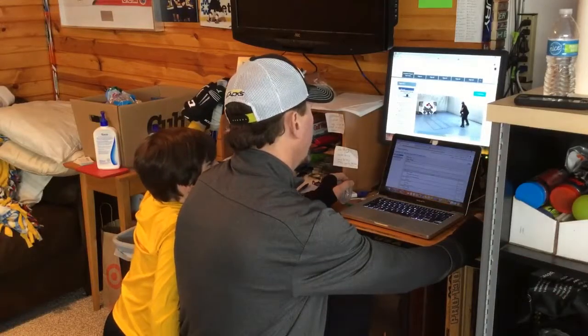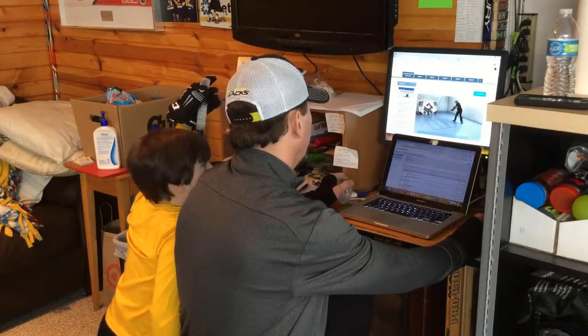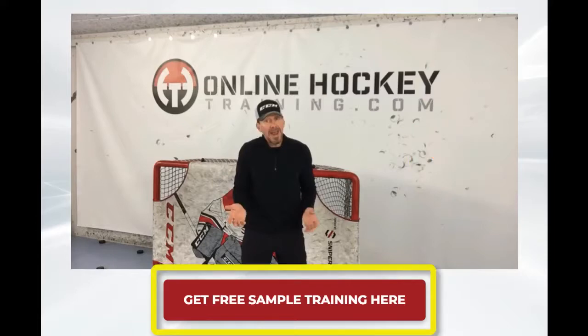Nicholas likes to watch the next drill example with me from my off-ice stick handling and shooting program. He's so awesome. Speaking of my program, for a limited time you can get a free sample of my foundational and accelerator programs. Just head over to OnlineHockeyTraining.com and click on the link below the video and take the program for a test drive.